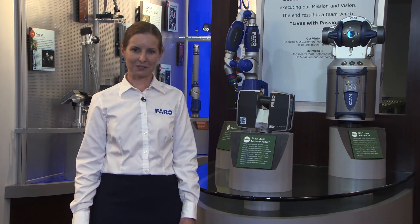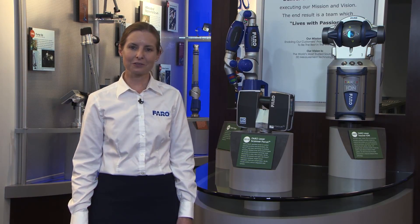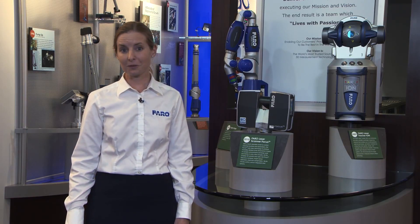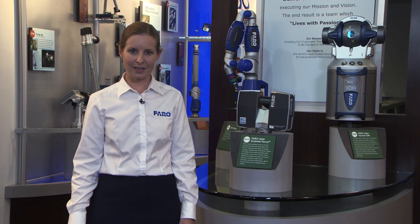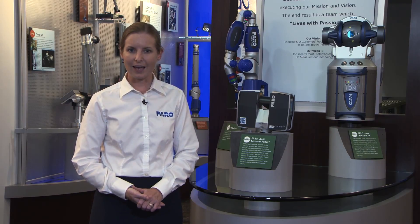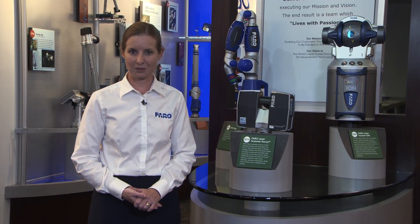Hi, I'm Michelle Edwards with Ferro Technologies, and today we're going to learn more about the Vantage Tracker and the ION Tracker. I'll be your personal tour guide as we talk more in-depth about the functionality of the trackers, best practices, and how you're going to be using it in your measurement environment.